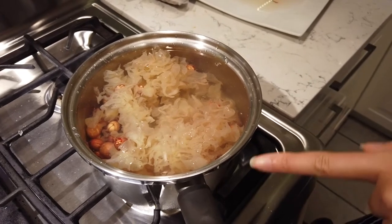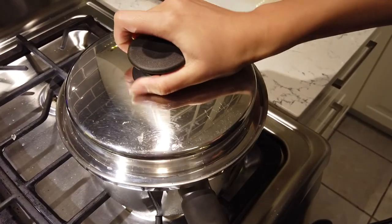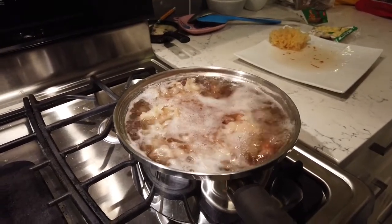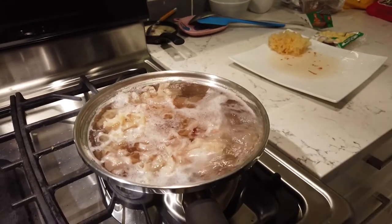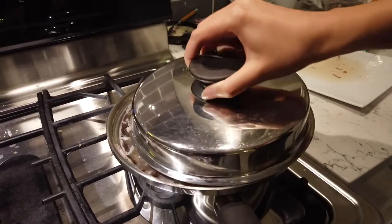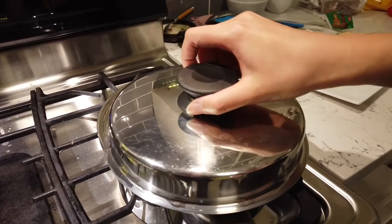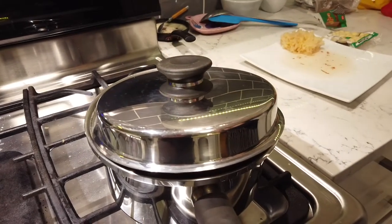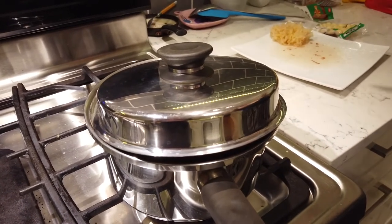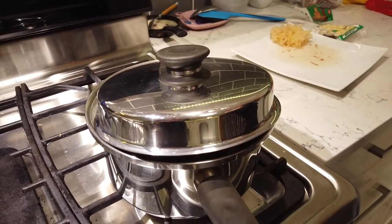Now I'll just let it come to a boil, then turn it down to simmer. Once it's a full boil, I'll turn it down to a mini boil — I need to see little bubbles, medium low, depends on your burner. Let it simmer — the criteria is the viscous soup and the softness of the silver mushroom. I'll show you when it's done.